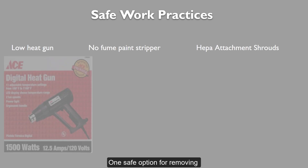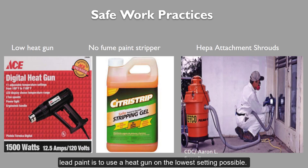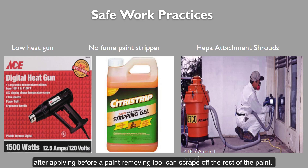One safe option for removing lead paint is to use a heat gun on the lowest setting possible. The temperature should never reach or surpass 1100 degrees Fahrenheit, since this may generate fumes. Try a low setting with a paint scraper — while it may take more time, this is a safe option for removing lead paint. Another option is to use a low-toxicity paint stripper, such as the one pictured. Usually they take at least 30 minutes after applying before the paint-removing tool can scrape off the rest of the paint.